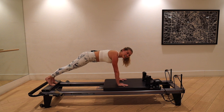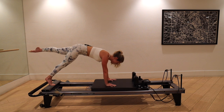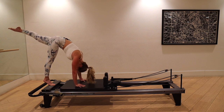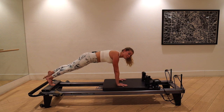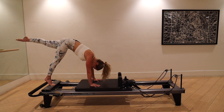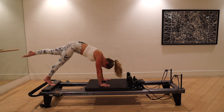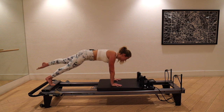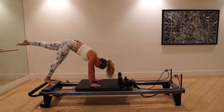Right toes tucked, left toes pointed, straight strong leg — we are squared in the hips. Lift the hips up, pull the machine up, lift through the left hamstring, then glide back out. I would rather your left leg not be that high and your hips be squared — don't sacrifice form just to get the leg higher. When you're up in the pike, both hip bones should point towards the carriage. Last one, pull it up and take it out.